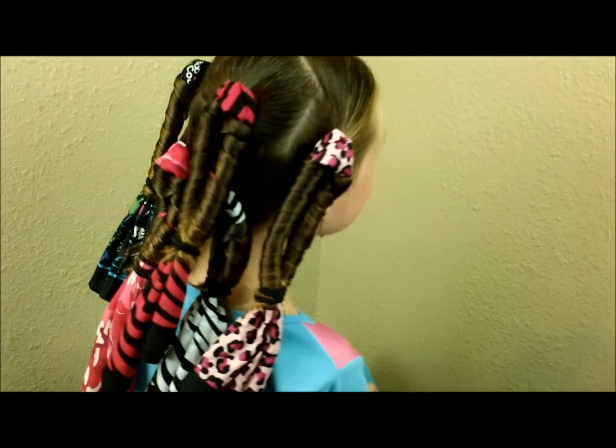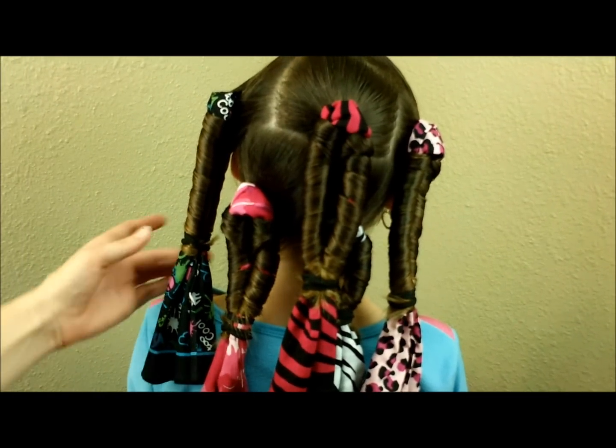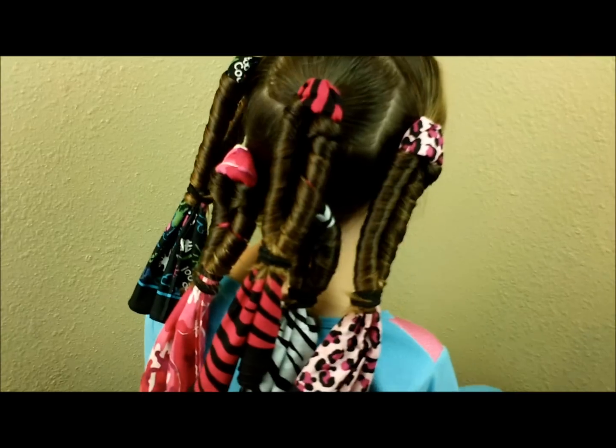Here's what it looks like with all of the bandanas in. It's very similar looking to the waves that we did, but it makes completely different curls. We'll show you what they look like when we take them out in the morning.